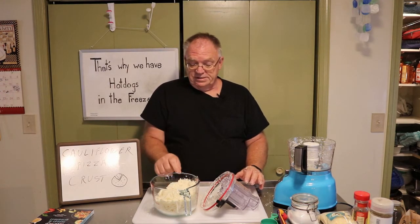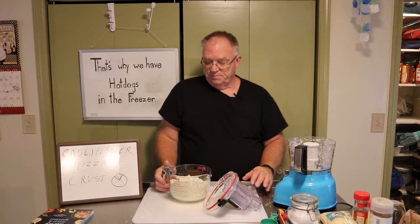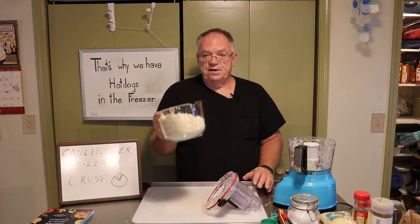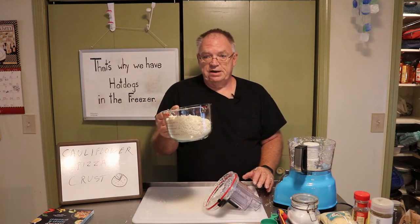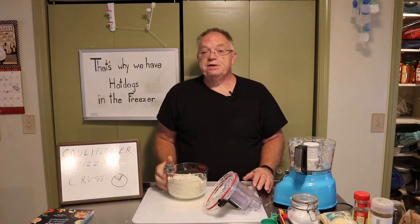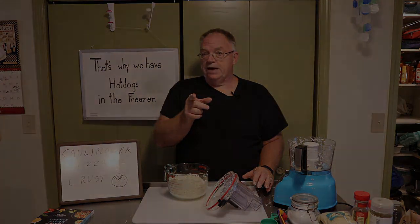So I'm going to take this and throw it in the microwave for about three minutes and see if it comes to a steamy thing, and clean some of this up. We'll come back and we'll make some crust. This is going to be interesting — or this could be the time to break out the hot dogs. We'll see. We'll be right back.